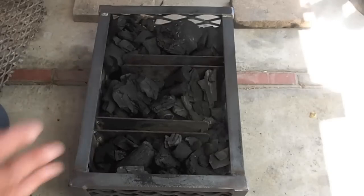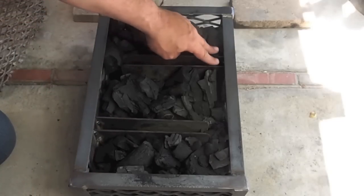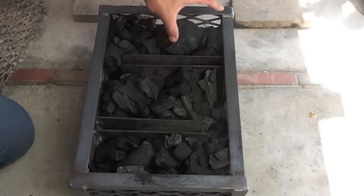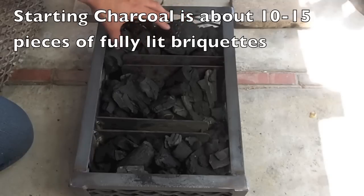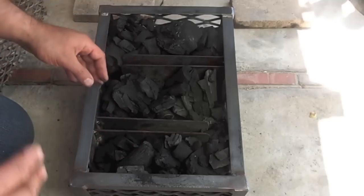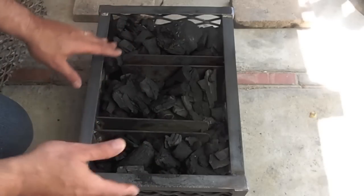The interesting thing about this — and this is a trend that came along later after the whole minion method was developed — it has dividers right here. So what I'm going to do is place my starting charcoal right here and then it's going to burn like a wick along the serpentine, giving me several hours of burn. After this starts to deplete, I'm just going to add more unburnt charcoal.